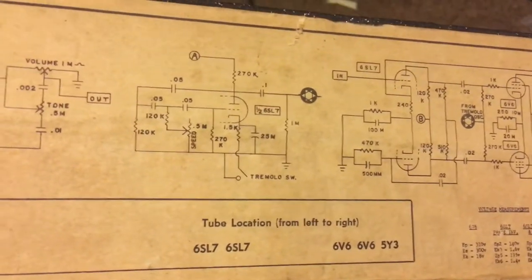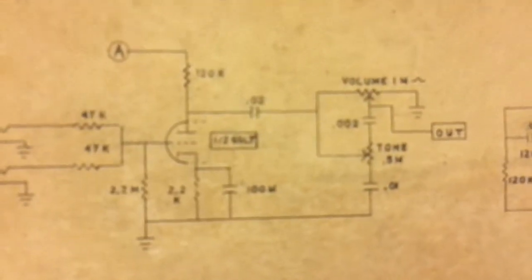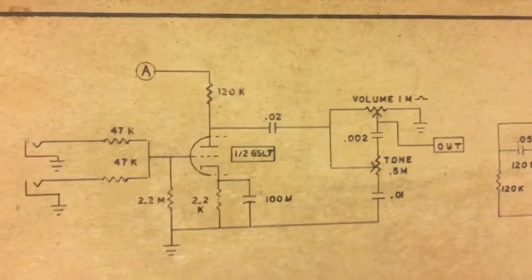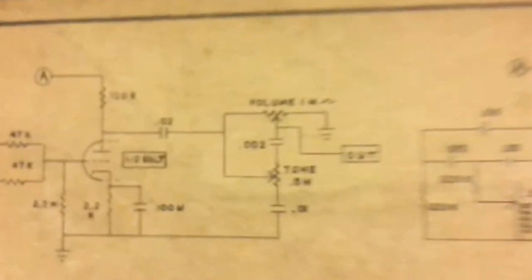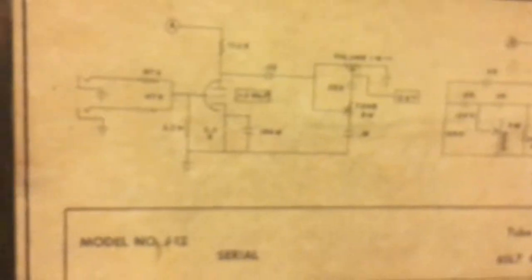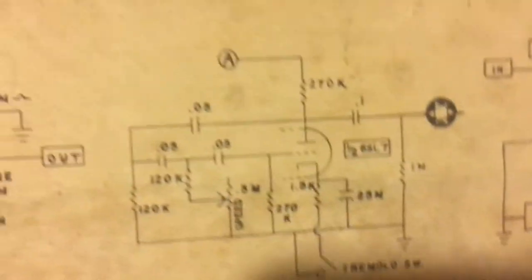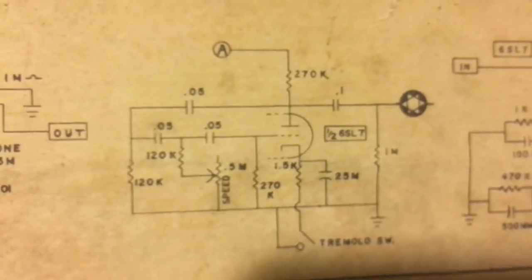We have the correct tube locations for all the tubes. The first half of the first 6SL7 is your first preamp tube, then it goes to the volume and tone stage. Then you have your tremolo stage, which comes off of a node over here — there's a tremolo circuit which is the second half of that 6SL7.